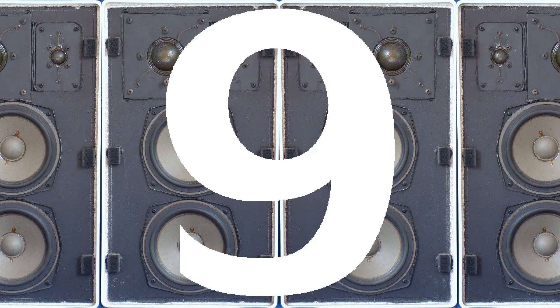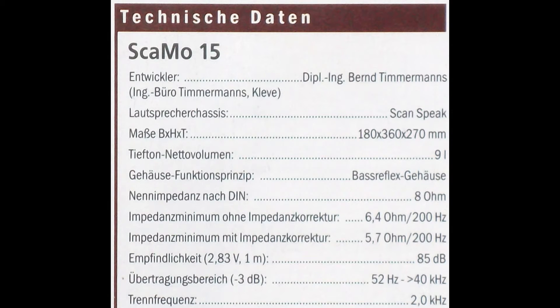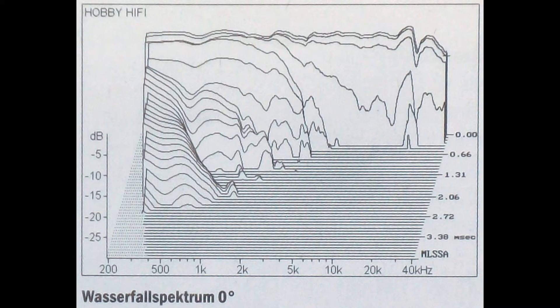Number 9: Scamo 15 from HobbyHifi, issue 2, 2014. It has a Scanspeak 1 inch ring radiator tweeter and a Scanspeak 5 inch glass fiber midwoofer in a bass reflex box. It covers a frequency range from 52 Hz to over 40 kHz. Special about this speaker is its very cost-effective drivers with low mechanical loss. Its price starts at about 158 euros, but it sounds like 1000 euros.